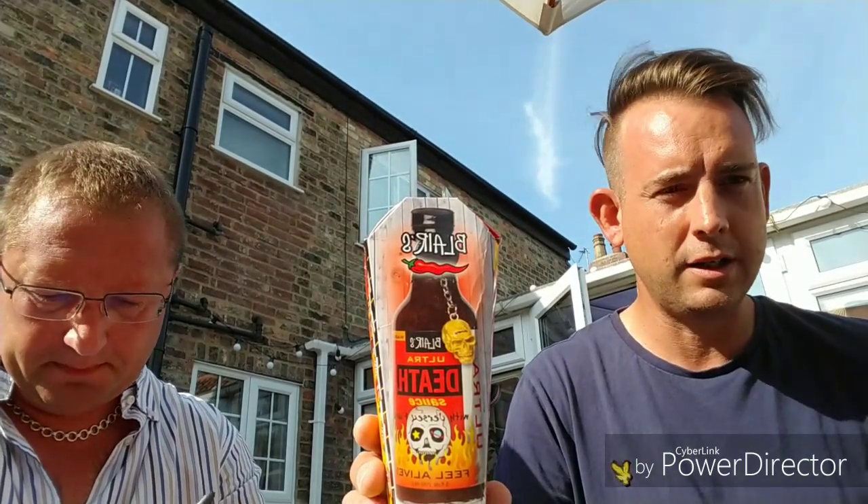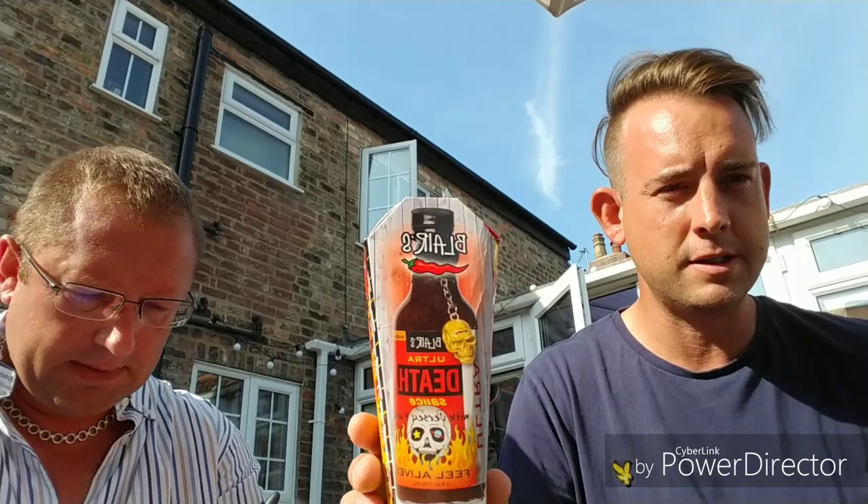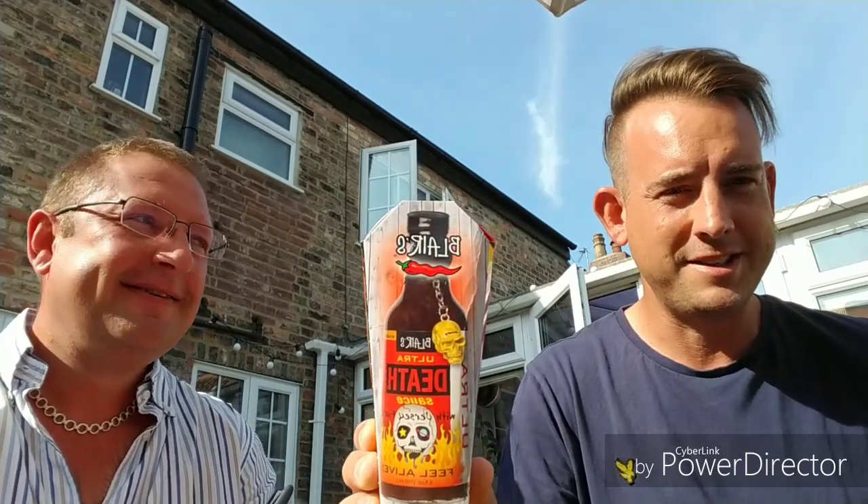So we've got, as a bit of a final challenge for the day, Blair's Ultra Death Sauce. I feel a little bit like Scrooge in a Christmas Carol on this one — this is the one when he meets the ghost of Christmas future, the one he dreads. I'm dreading this. The packaging has done its job and it's scared me.